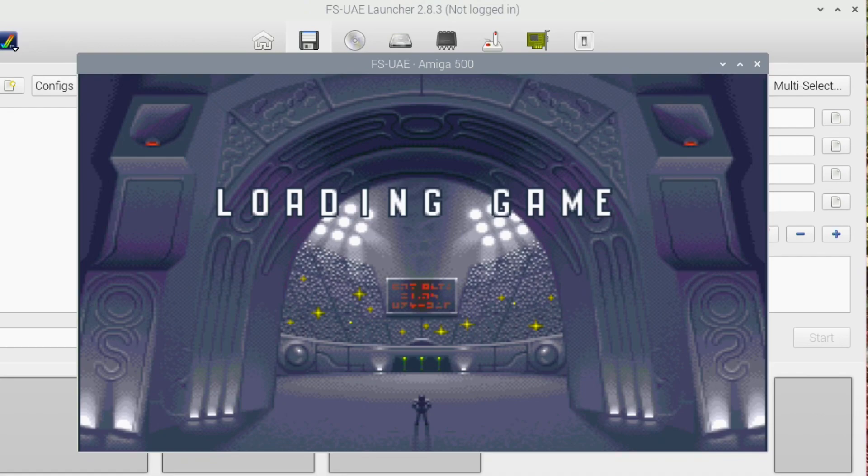Speedball 2 - another great game, another really fast game, and another game that was really good as multiplayer. The programmers did such a good job making these games run so fast on such old hardware.